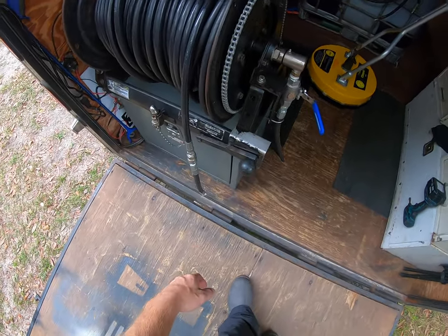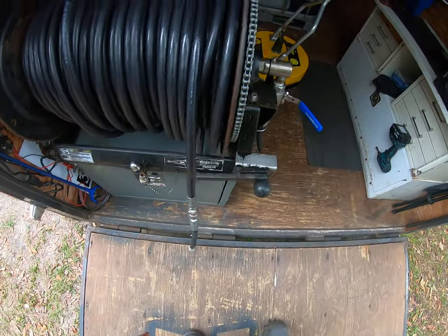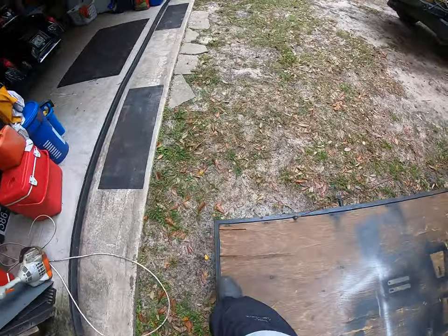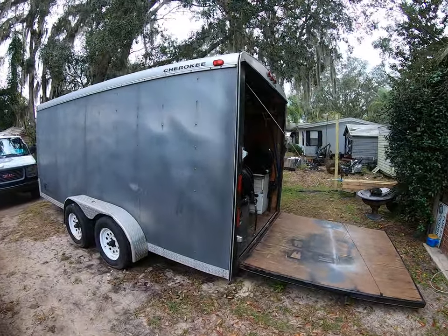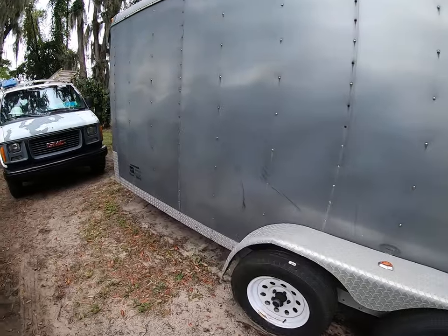Got your main reel for jetting or pressure washing. That's about it — it's enclosed. Tandem.